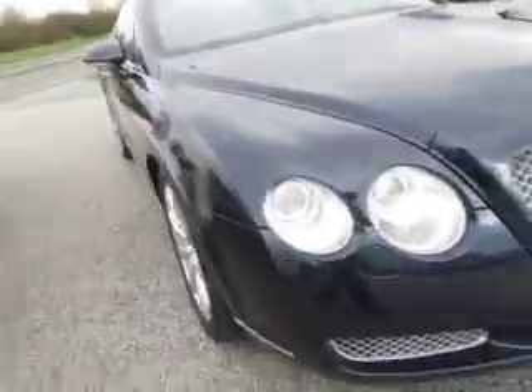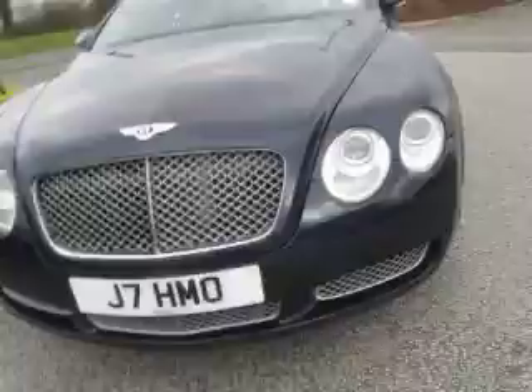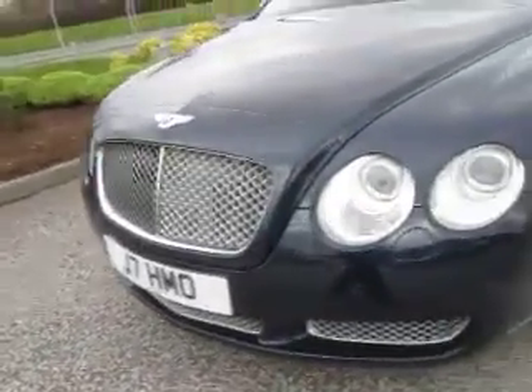Coming around the front, there are no obvious stone chips or scratches, though there will be a little bit here and there. It is subject to a private plate change but that is underway, so from that side of things it's good.